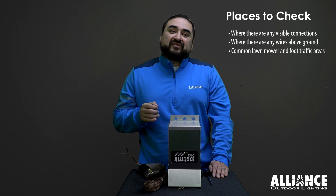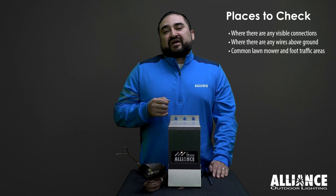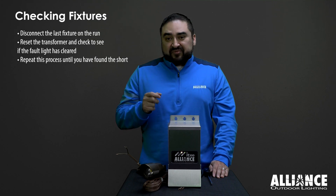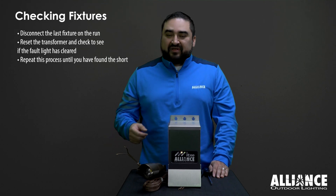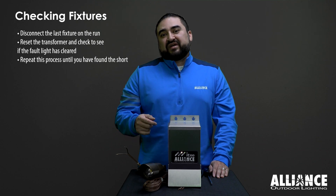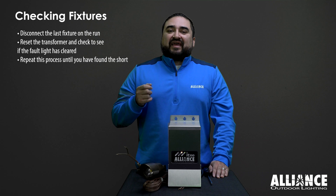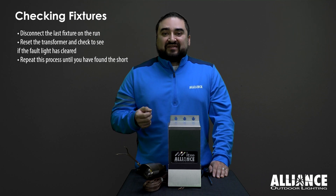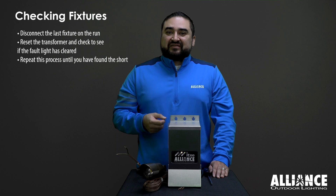If you can't find it without disconnecting the fixtures, start with the last fixture on the run, disconnect it, then unplug the transformer, install the wire run back into the transformer, plug the transformer back on, and see if the fault has cleared. Keep doing that until you find the fixture that's causing the problem.